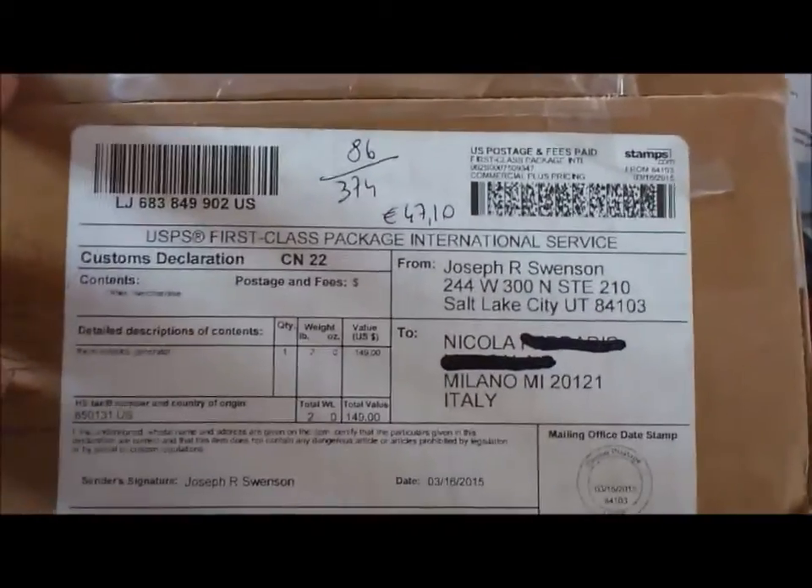Hello everybody, this is my video of the unboxing of PowerPot 10 from PowerPractical. You can skip directly to 3 minutes and 20 seconds to see the actual test.